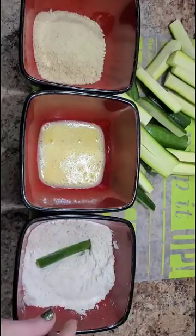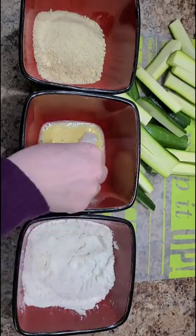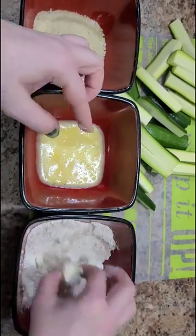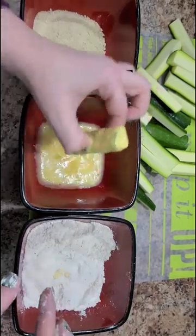Take each zucchini stick and throw it into your flour to fully coat it, then into your egg mixture to fully coat it. Back into your flour, back into your egg mixture, and then lastly, throw it into your breadcrumbs.